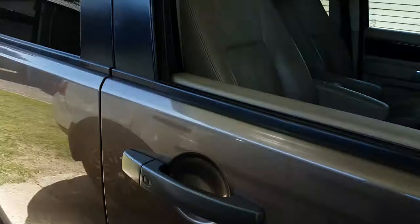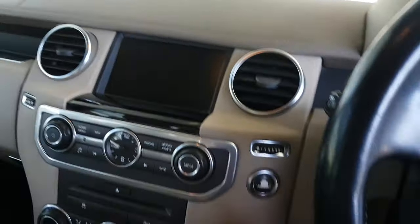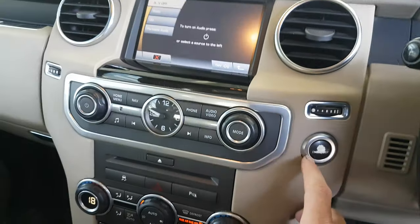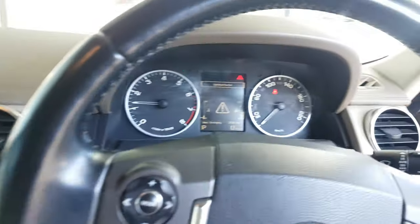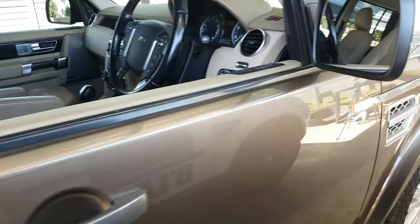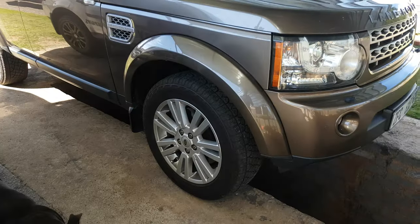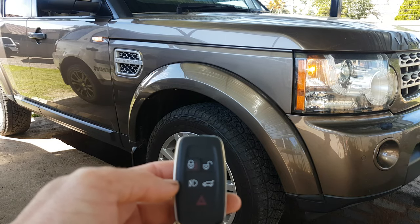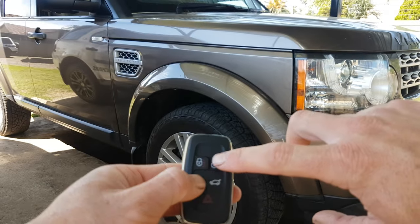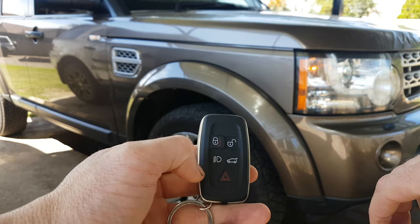So first thing you need to do is climb in the car, start the car, switch on hazards. And then you hold the light button in, and the unlock will be for the suspension to go up, and the boot button will be for the suspension to go down.